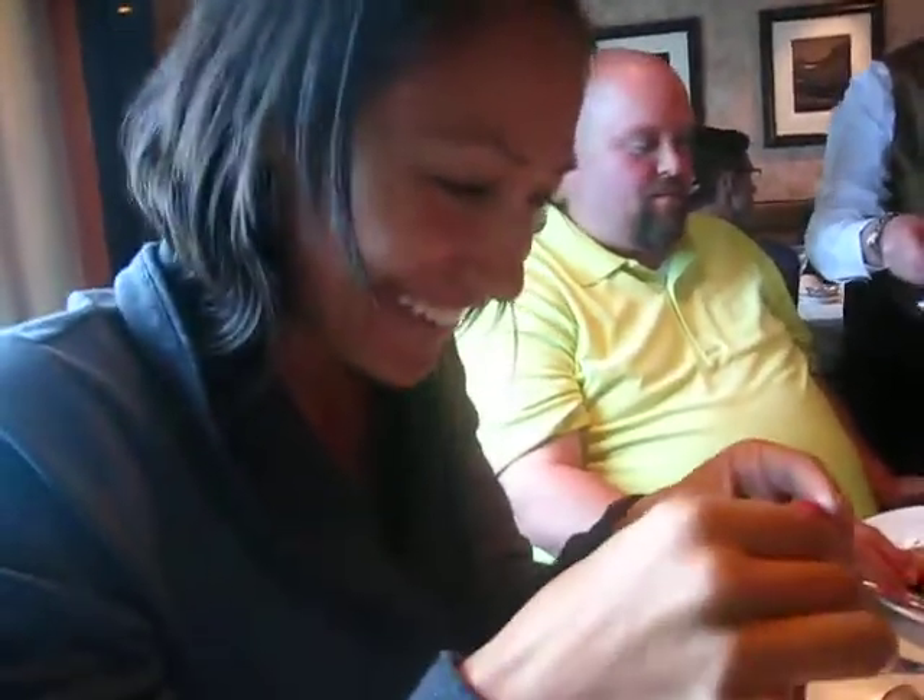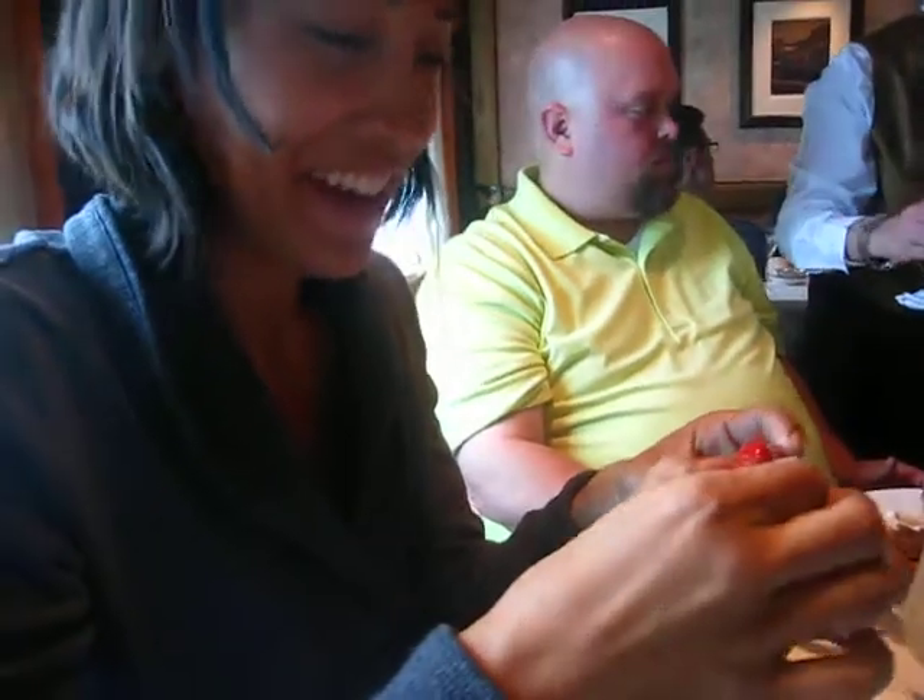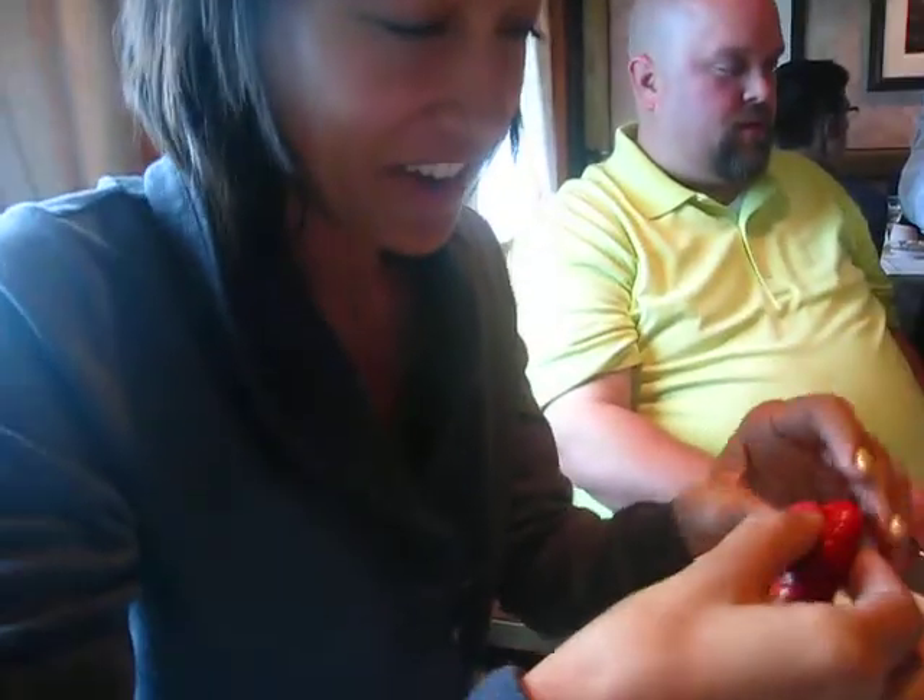What do you got, hon? This is my first crawfish experience. Wow, that's a dead-on accent, hon. Too tired to care, hon. I'm just teasing, hon. It was very cute.